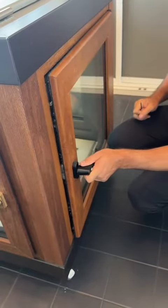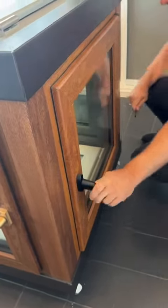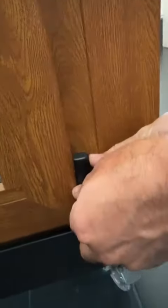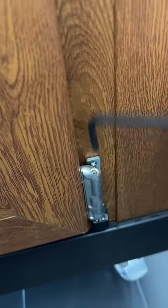And also, this window has height adjustment in here. So we take off this lid in here — just simply pull it up. Then, height adjustment from here, from the top. You just turn clockwise to bring the window up, and anticlockwise to bring the window down.